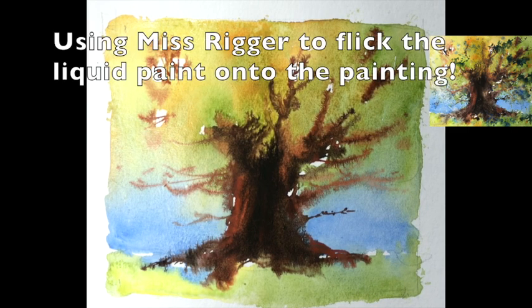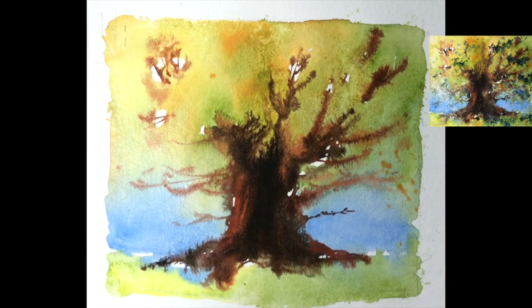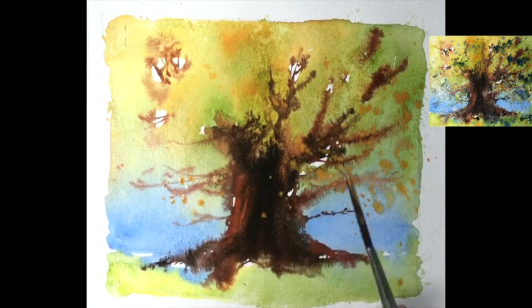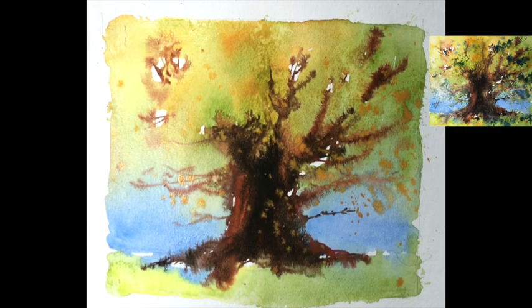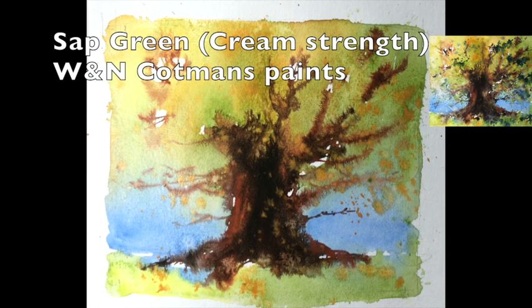Going with gold ochre for a start. Miss Rigger — just flicking it on. Hold your finger over it and tap it. Gentle little taps will give you small dots; big wallops will give you bigger ones. When it falls into the tree it looks just like little leaves — autumn leaves, fabulous! A bit on the grass for fallen leaves. If you're using a half sheet, cover the other half with a blank piece of paper to save it. Now sap green.